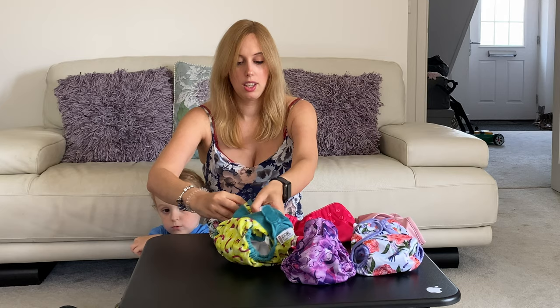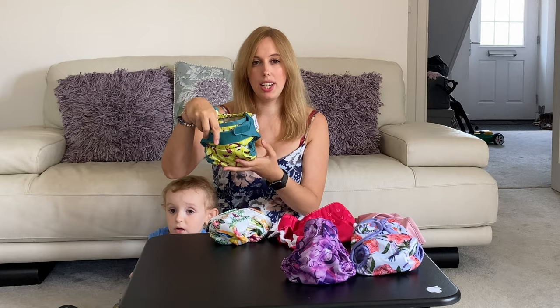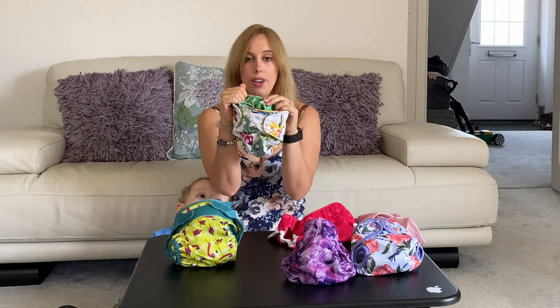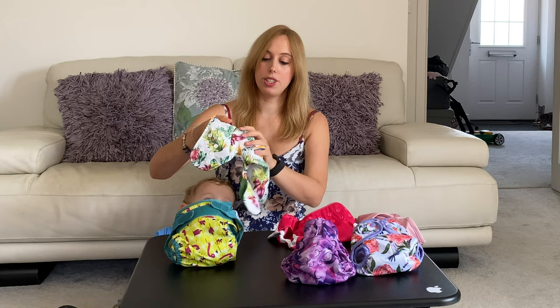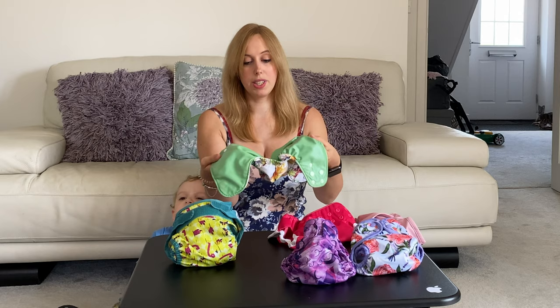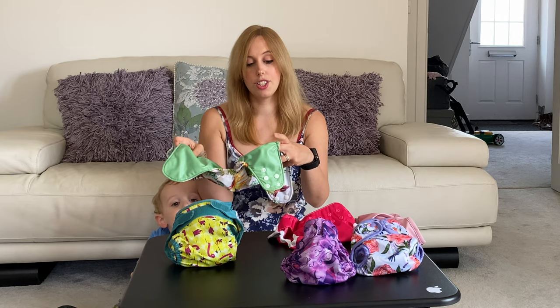We've also used it for overnight nappies with shaped ones and it's worked just as well either way, so it's a really versatile wrap. This is another one of my favorites — the Bear and Boho. This is technically part of a two-part nappy system where you can clip in an insert, but we don't necessarily always use it that way. It's also birth to potty and it's got poppers here. It doesn't have tabs at the side but that doesn't stop you putting inserts in and using it as you wish.